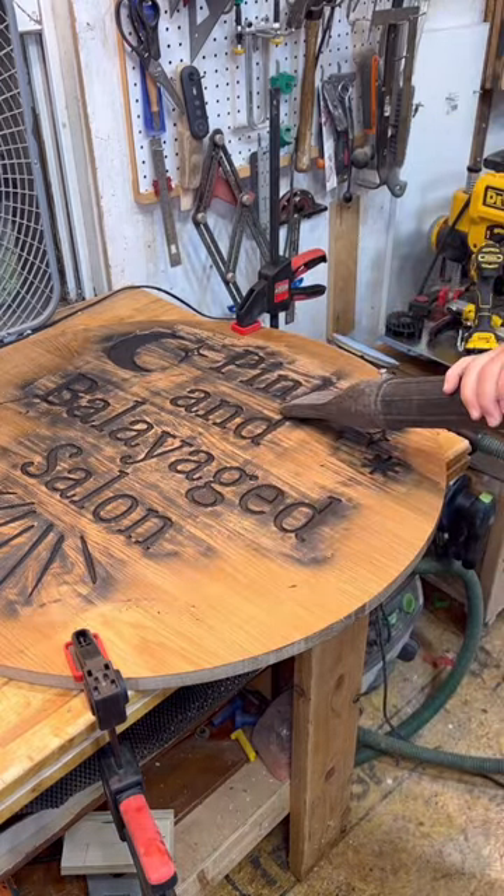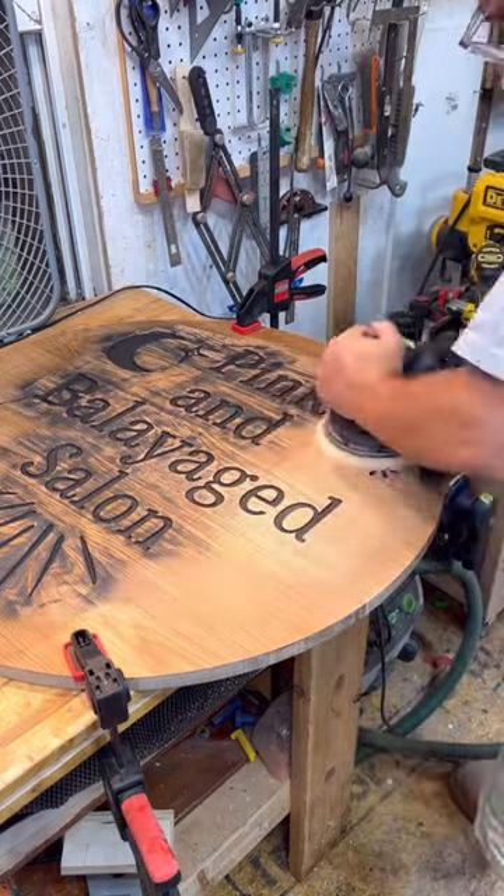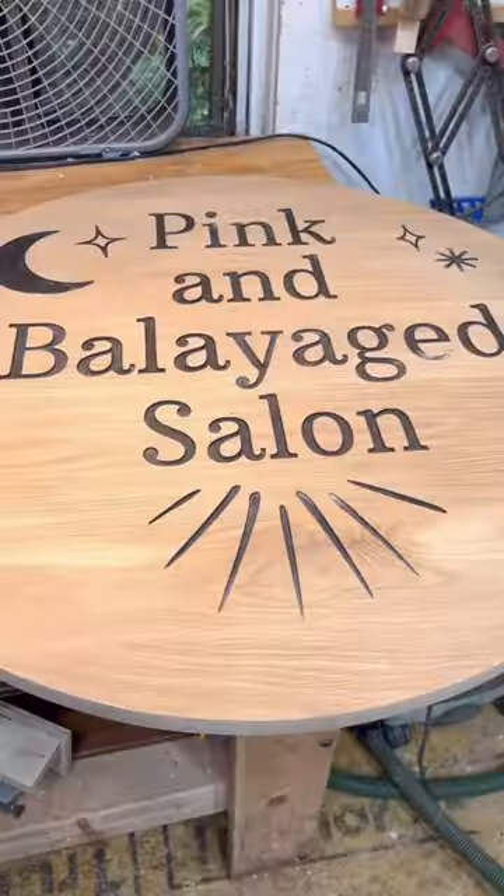And then I sanded everything and I took a couple minutes to sand it, really trying to get all the black off and out of the grain.